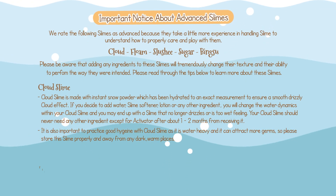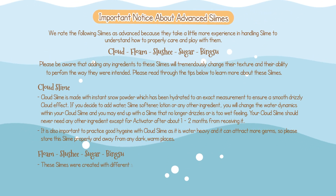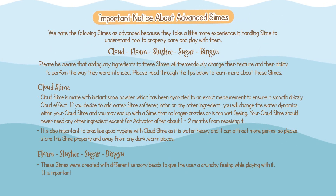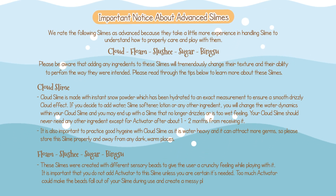Now, some tips about floam, slushie, sugar, and bingsu slimes. These slimes are created with different sensory beads to give the user a crunchy feeling while playing with them. It is important that you do not add activator to this slime unless you are certain it's needed. Too much activator could make the beads fall out of your slime during use and create a messy playing experience.